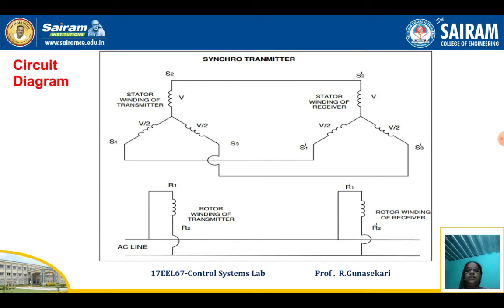Connect the 60 Volt AC supply to the R1 and R2 terminals of the transmitter, and then note down the voltage across the rotor of the transmitter. Then connect S1 and S3, and vary the rotor position of the transmitter. Note down the stator voltage between S1 and S3 terminals in steps of 30 degrees — that is, from 0 degrees to 360 degrees in steps of 30 degrees — and tabulate the readings.